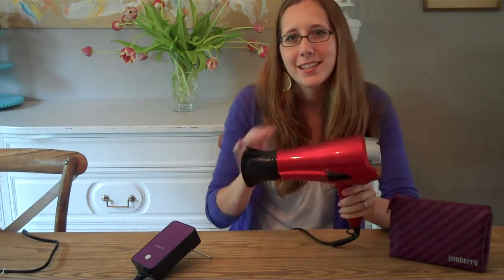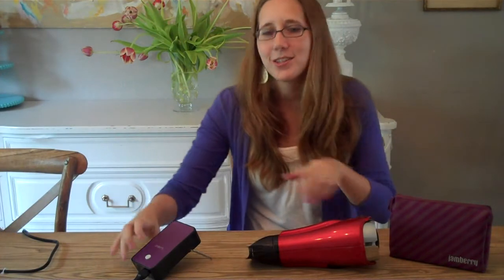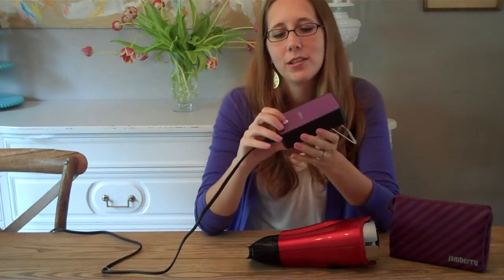So anyway, let's hear the hairdryer again — you ready? Nice and loud. And then let's listen to the mini heater. Are you ready for this?